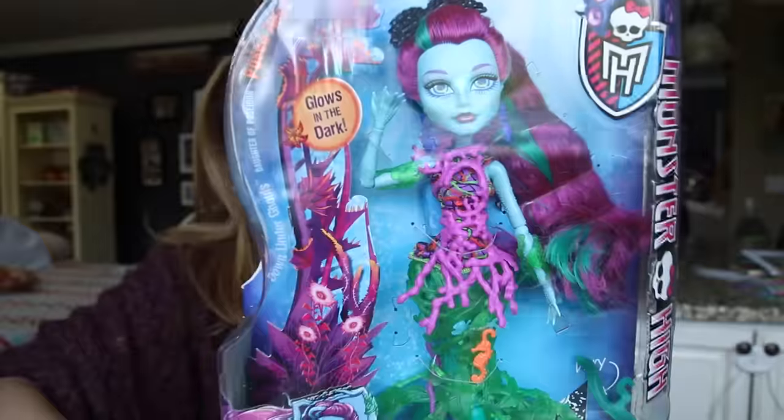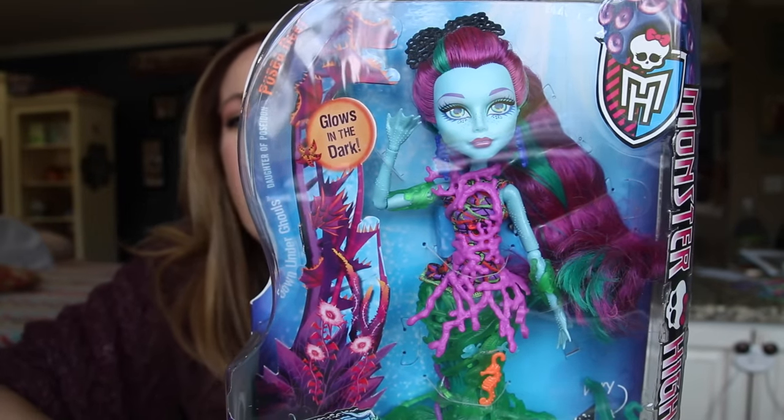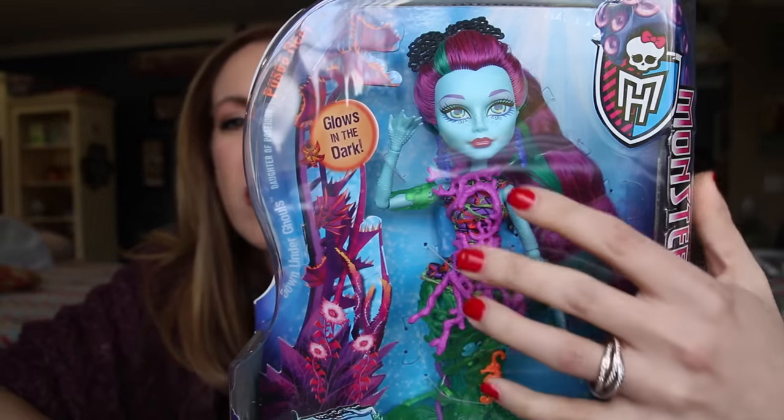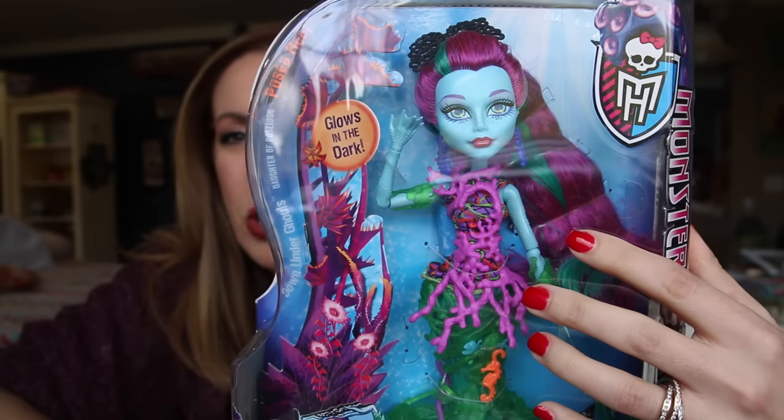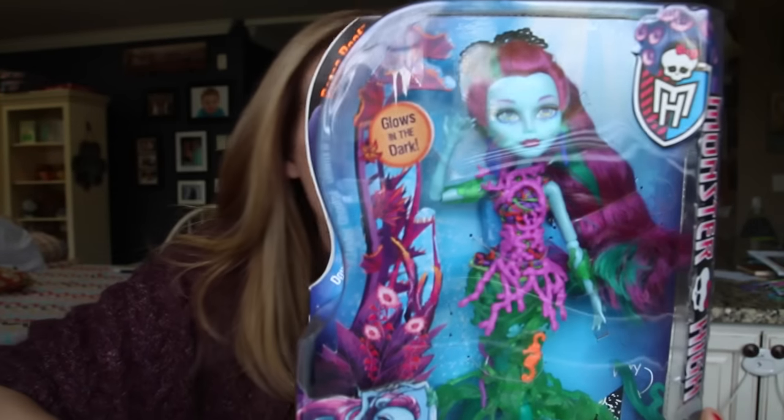First up, we have the Great Scarrier Reef. This is Posea Reef. They're always so beautiful. I love the way the colors work — the purple and the green and the aquamarine. The accessories come from the sea naturally, but it's chic. Like, who else can make seaweed chic? Somehow Monster High does it.